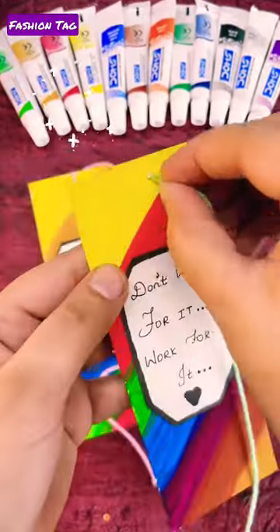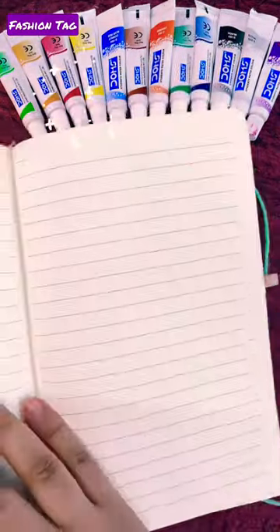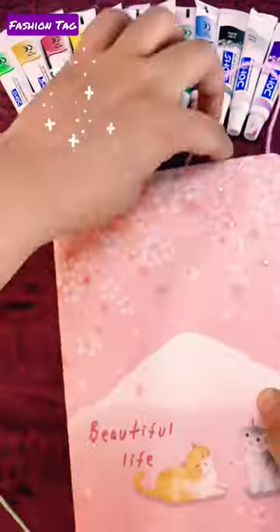Now I will insert the woolen thread inside it. You should try this. If you liked the video, don't forget to subscribe to the channel. Thanks for watching.